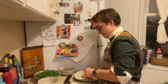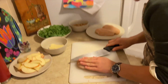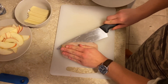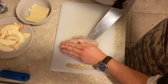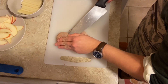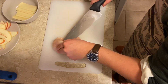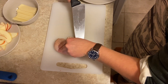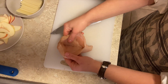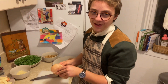Butterflying sounds fancy but it's really not that hard. You take your chicken, set it down, and just try to cut it open like a book. It's best if you use your sharpest knife available. Try to make sure you're not cutting too far in.